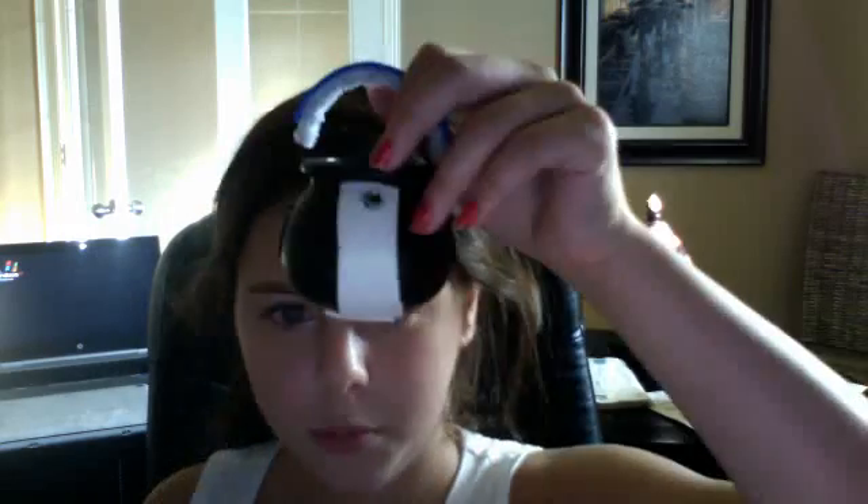Hey guys, so today I'll be showing you all my wands. This is what my wand looks like, and this is what my molybush's pot looks like, and this is what my sister's wand looks like, and this is what her pot looks like.